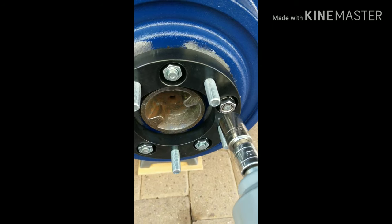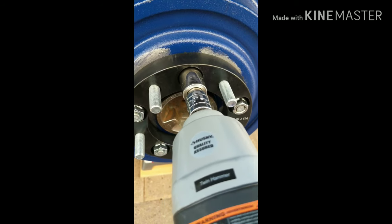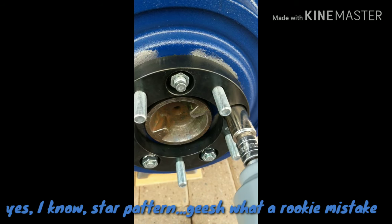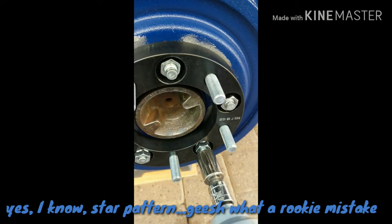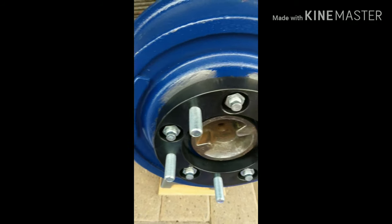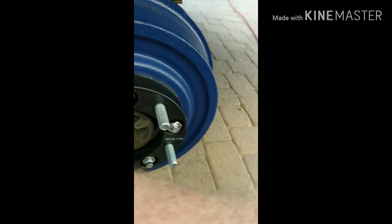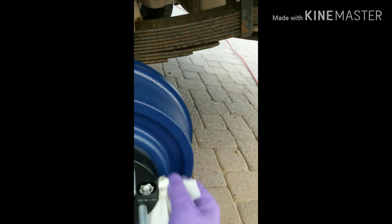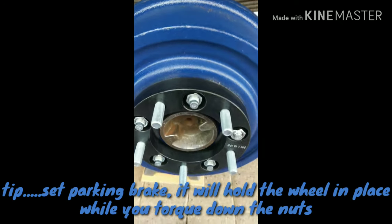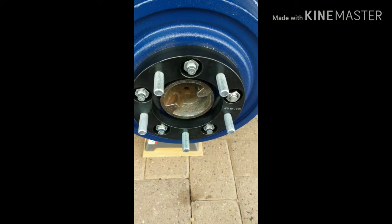They're all in there kind of hand tight. My nice new beautiful 19mm impact socket doesn't fit in here, so I had to get another tool. Now I'm going to wipe off the anti-seize lube that got on the outside — it's got to be pretty, right? And then we're going to torque them down to 85 foot-pounds, which is factory spec, and then we can mount the wheels.